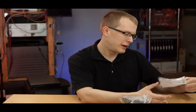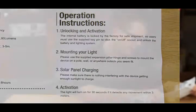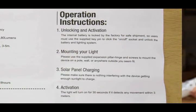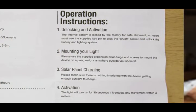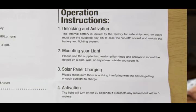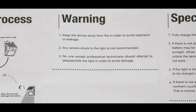There's not too much to the operating instructions, as I would expect. It says: unlocking and activation — the internal battery is locked by the factory for safe shipment. Users must use a supplied key pin to click the on-off socket, so I'm guessing that's what this little guy here is. Please use the supplied expansion pillar hinge and screws to mount the device on a pole, wall, or anywhere outside you seem fit. The light will turn on for 30 seconds if it detects any movement within 3 meters. Warning: keep the device away from fire to avoid explosion or leakage. Any severe shock to light is not recommended — no shit, don't go throwing it on the ground. No one except professional technicians should attempt to disassemble the light. Well, I'll be disassembling this light, so you can call me a professional, even though I don't get paid for this.